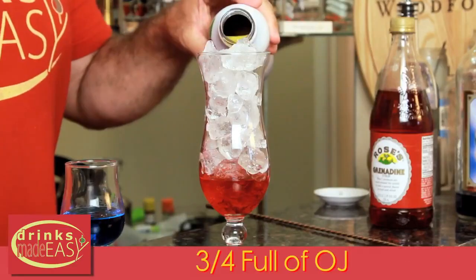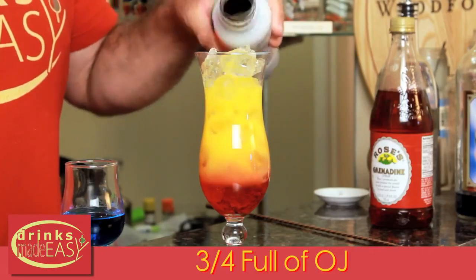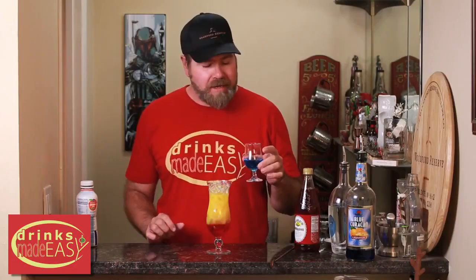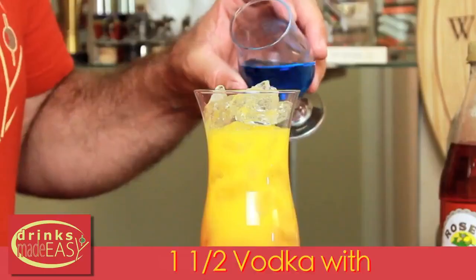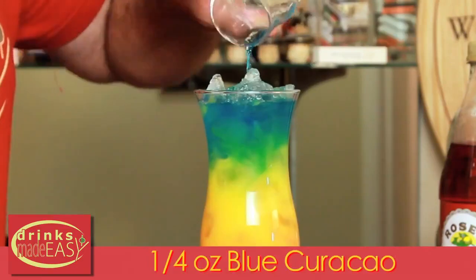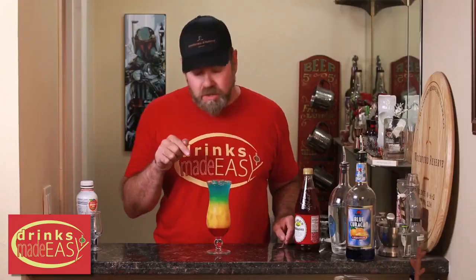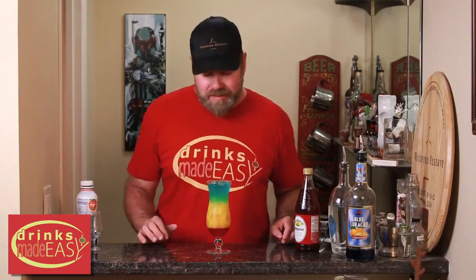Next, you're going to fill the glass to three quarters of the way up with orange juice. Then finally, you are going to add one and a half ounces of vodka with a quarter of an ounce of Blue Curaçao to the top. The reason you cut the Blue Curaçao with the vodka is that Blue Curaçao is very heavy — otherwise it'll just go straight down to the bottom and mix in with the grenadine and turn into a mess.